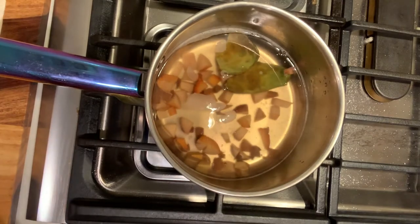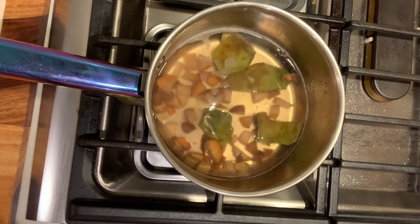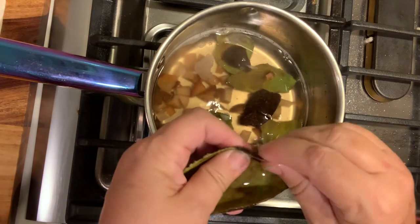Here we are when I started adding the peels. I realized I wasn't really liking the color and I thought the peels would make it a little darker, so I decided to rinse them off, chop them up, and put them in there.